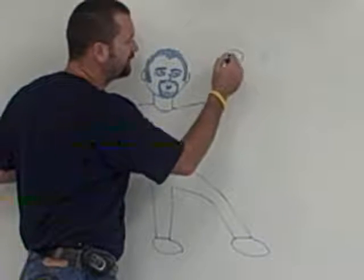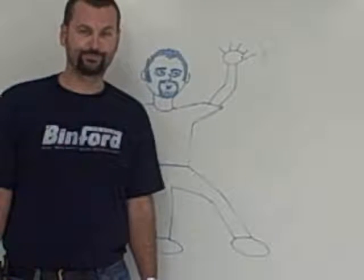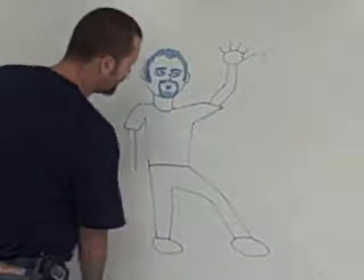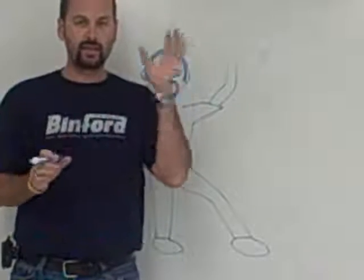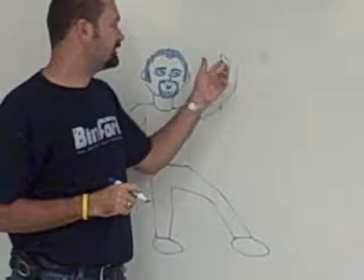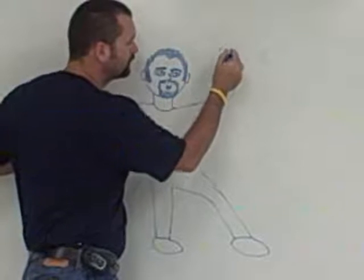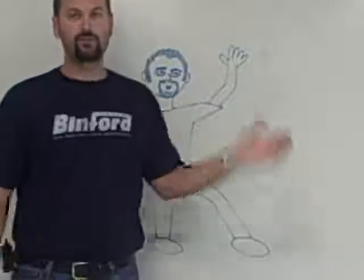Right here we're going to put some hands. That's not a good hand — that's a circle and some french fries. We don't need to be drawing that. Look at your hand: that thumb right there is always pointing in towards your body. So we're going to draw a thumb pointing in towards your body — it's just a loop like that. Then we draw four more loops for a total of five fingers, just like that. Do the same on the other hand: a loop for the thumb toward your body, and four more.